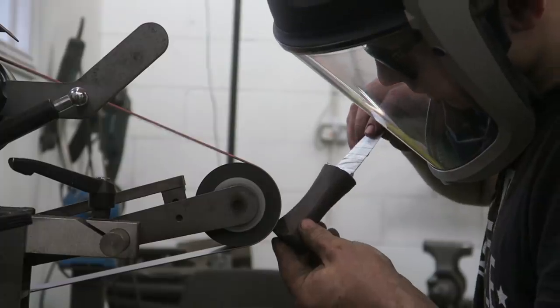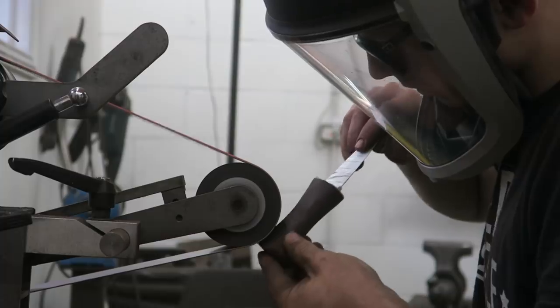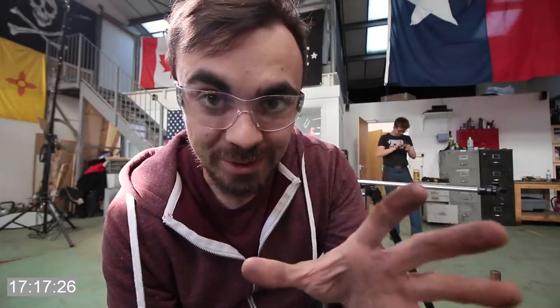Alec, this handle is way too fat! Alec's just giving the sgian-dubh a quick clean-up. I haven't had a look at it yet in its final form — I can't wait to see it.